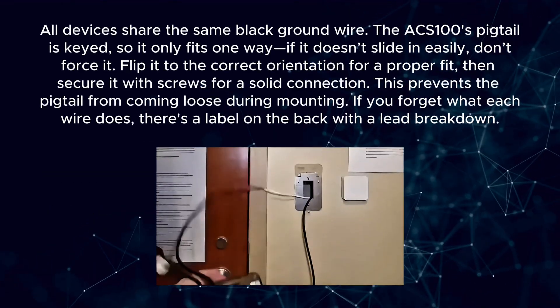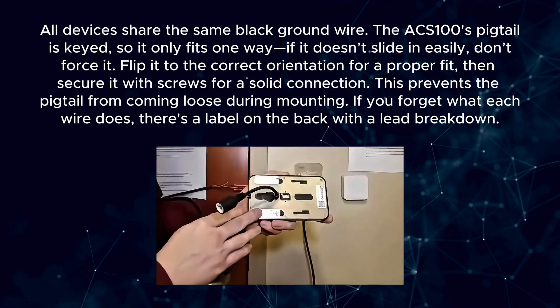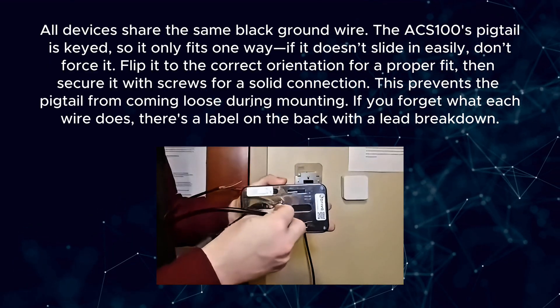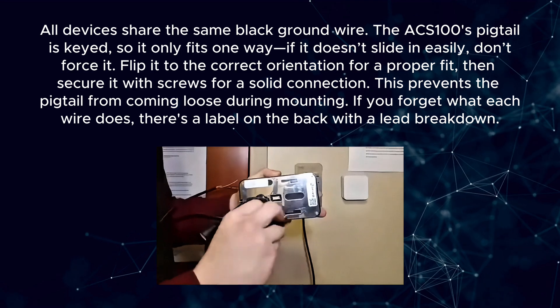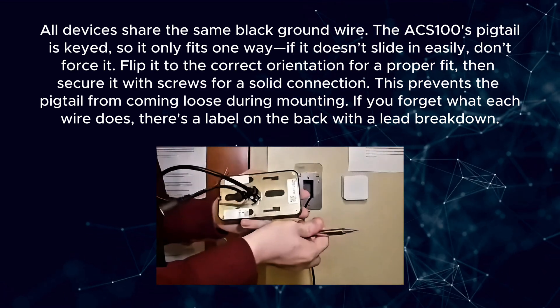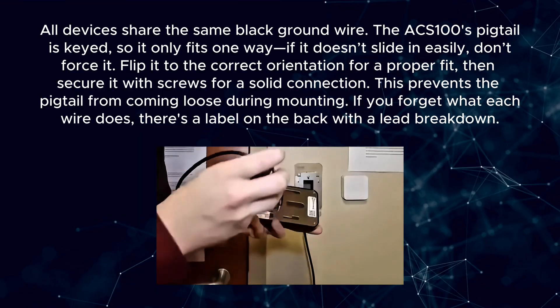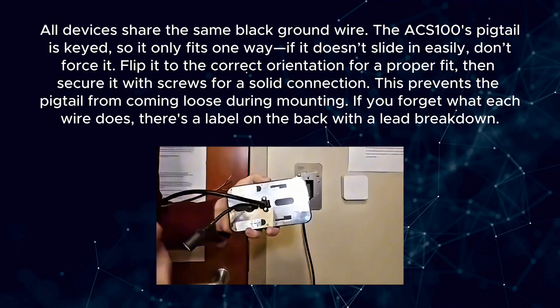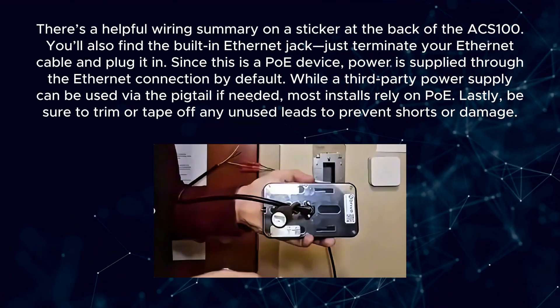All devices share the same black ground wire. The ACS100's pigtail is keyed, so it only fits one way. If it doesn't slide in easily, don't force it — flip it to the correct orientation for a proper fit, then secure it with screws for a solid connection. This prevents the pigtail from coming loose during mounting. If you forget what each wire does, there's a label on the back with a lead breakdown, and a helpful wiring summary sticker at the back of the ACS100.